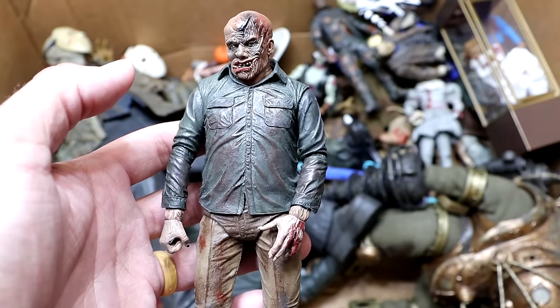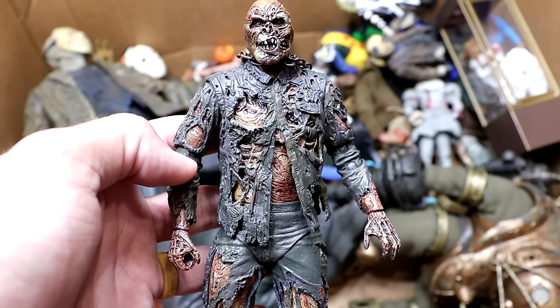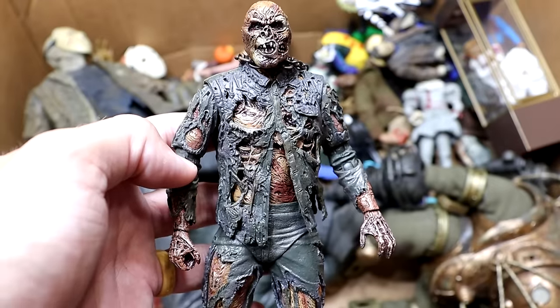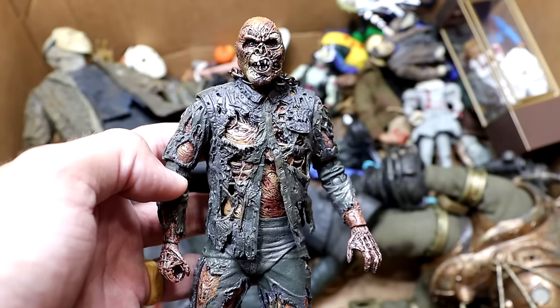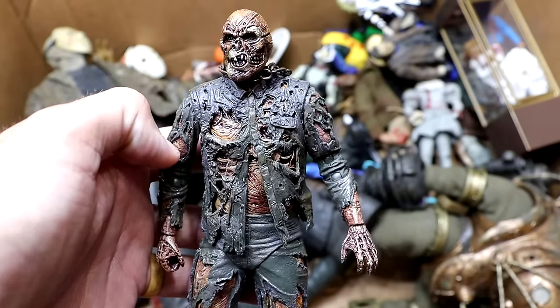Another day, another Part 4 Jason just looking like he's enjoying the best of life. Here's another iteration of the Part 7 with the mask off — such a cool figure. I waited for this figure for so long, and when they finally released it I bought as many as I could, which is why we have so many. I love this figure.